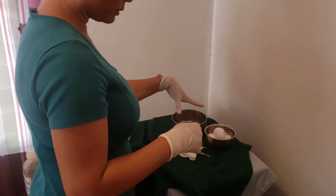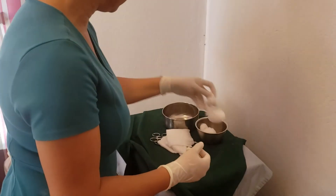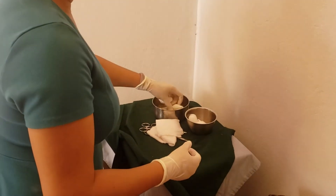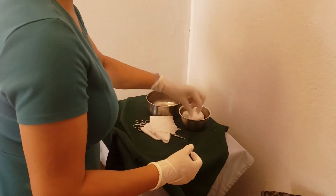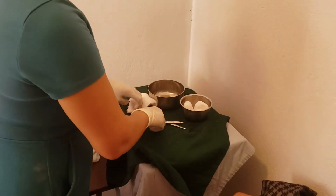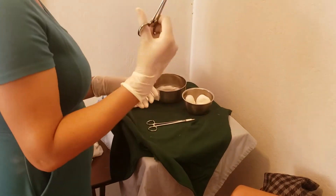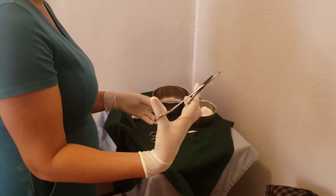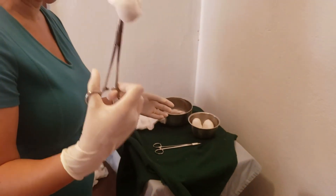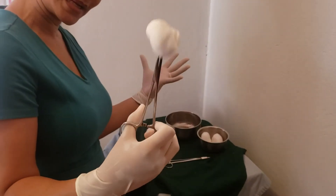I've already poured my solution, so I'll have my clean hand and my dirty hand. I make sure that I dampen my gauze. You can use a forcep in order to grip the gauze to ensure that your dirty hand stays dirty.